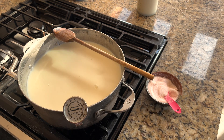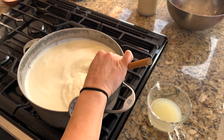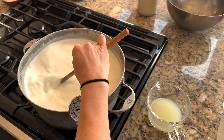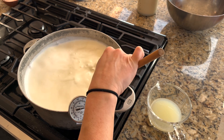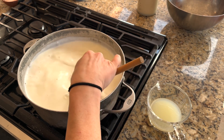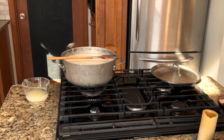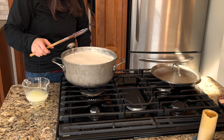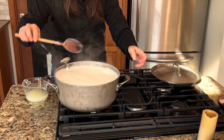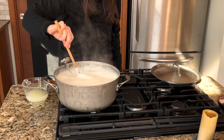We're going to stir in two teaspoons of salt. I'm going to stir this really regularly until it comes up to about 180 to 185 degrees. If you don't have a thermometer, you're looking for bubbles — it's going to start to look like it's going to boil over, and right before it does, you take it off the heat. Keep stirring — you want your salt to dissolve. It's about 185 degrees here, so I'm turning my burner off and giving it a final stir to make sure nothing is scorched on the bottom.